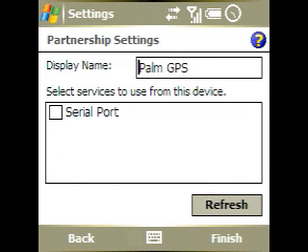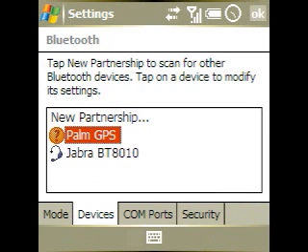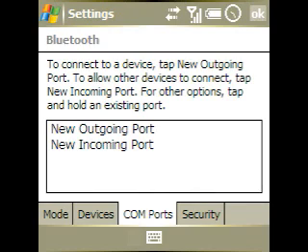The next thing that pops up is some settings — we'll tap on Serial Port. Make sure that's checked, because that's how Windows Mobile is going to talk to your GPS unit over Bluetooth. Then we'll tap Finish and then tap on the COM Ports tab, because we need to set up a new COM port to talk to the GPS unit.